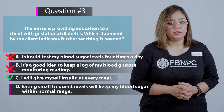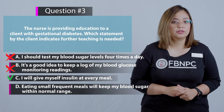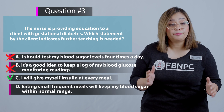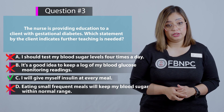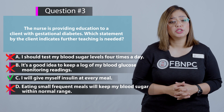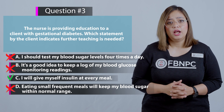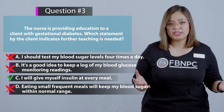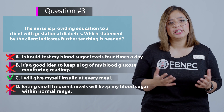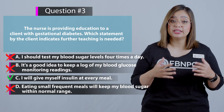Option D: Eating small, frequent meals will keep my blood sugars within normal range. This seems correct and it is — eating small frequent meals is actually recommended for gestational diabetic patients to maintain blood sugar levels, so the patient does not need further teaching here. The correct answer is C.